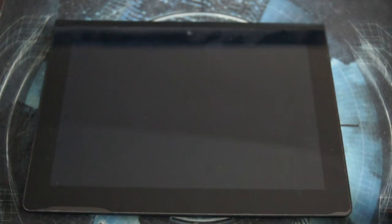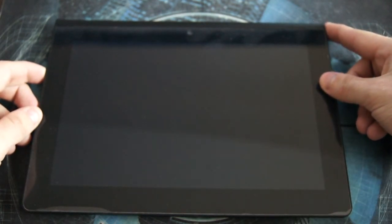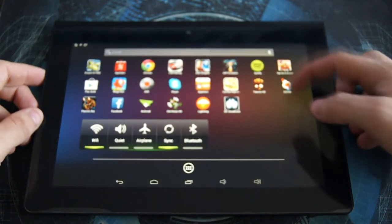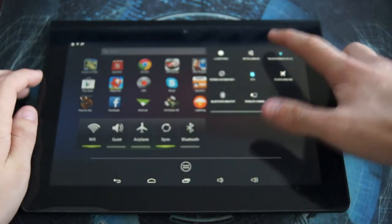Now let's look at the Android system. It actually came with Android 4.1.1, but PeePo has released an official firmware update to Android 4.2.2 Jellybean.